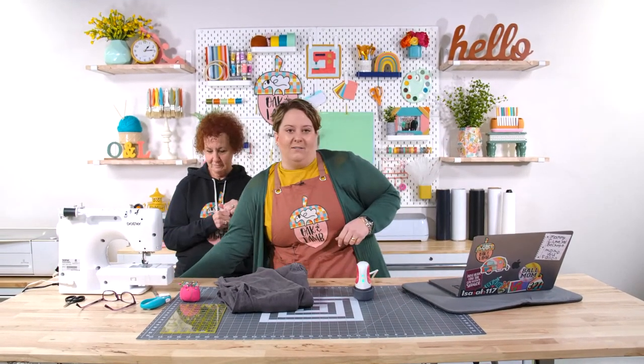Sorry Rachel, I've messed your camera up. It might be easier to move the table down a little bit.